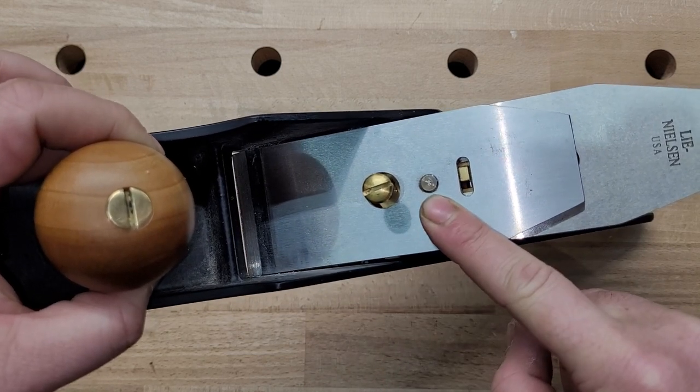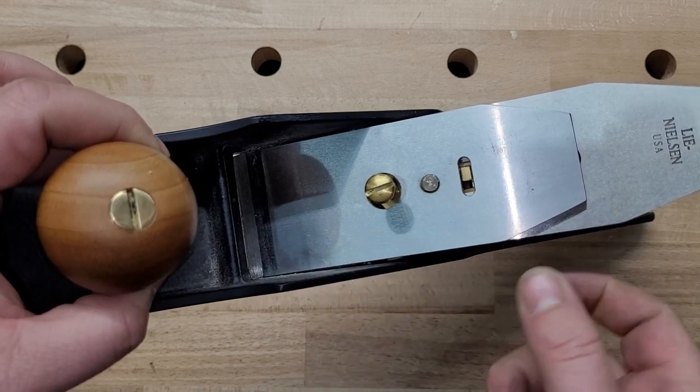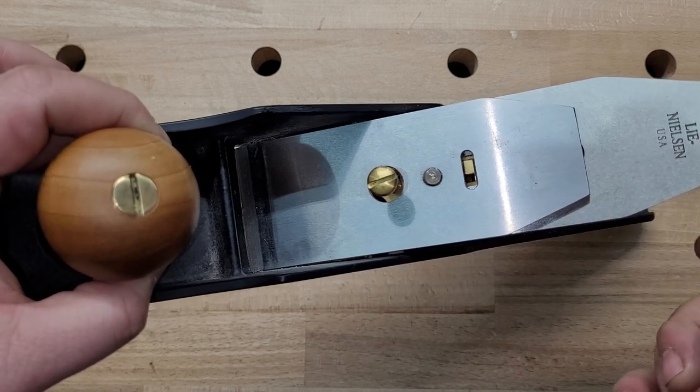You also have gravity working against you. When I pull this — look here and look down here — it wants to fall.